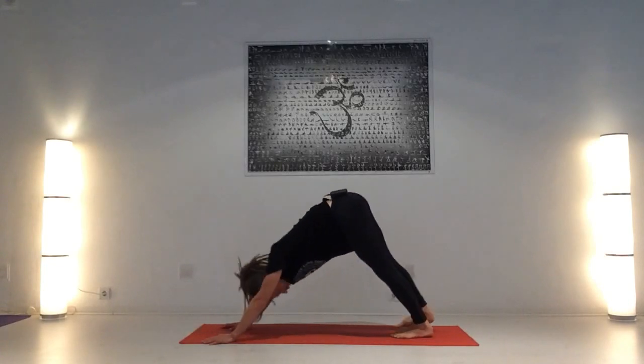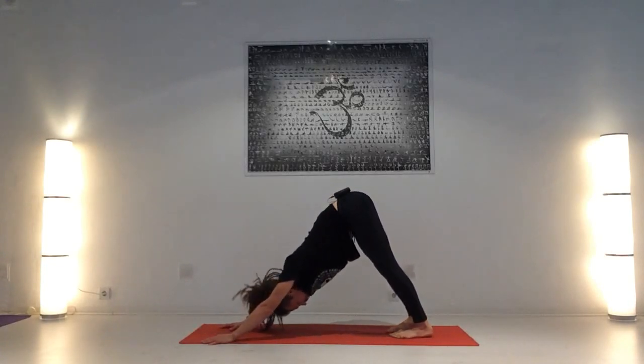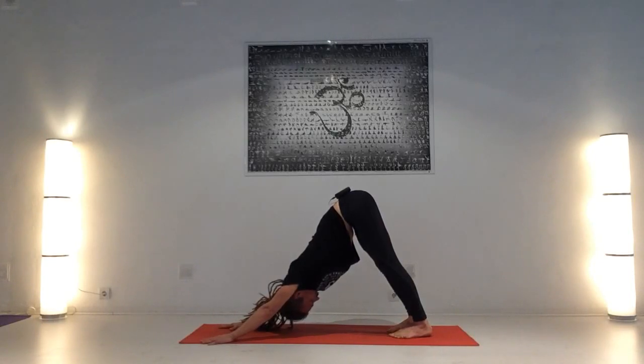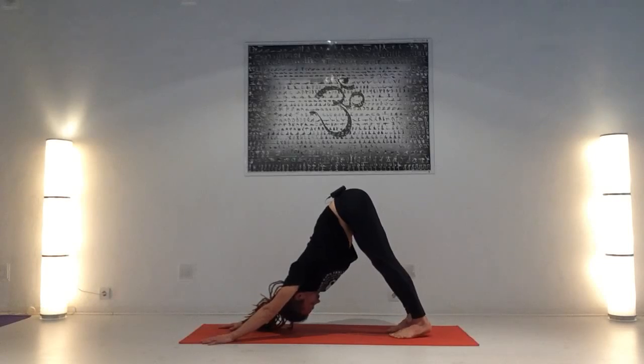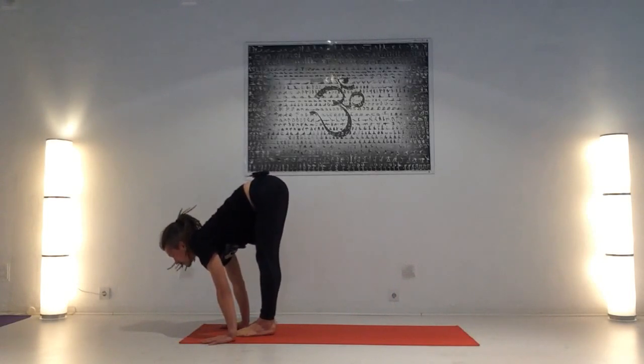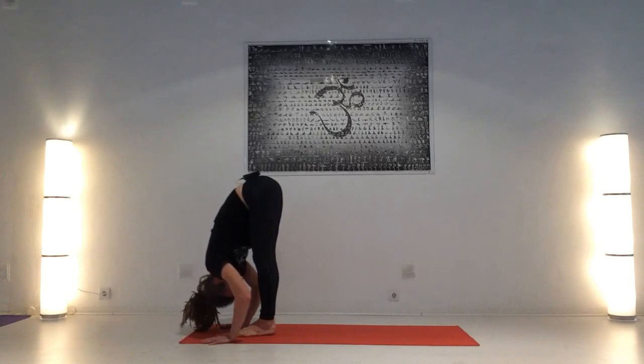Inhala y exhala, adho mukha shvanasana, mentón hacia el pecho, mirada hacia el abdomen o hacia las rodillas y respira despacio. Inhala: dos, tres, cuatro, proyecta base de la columna hacia arriba, cinco. Prepara para saltar o caminar hacia adelante inhalando, levanta la cabeza del pecho. Exhala, uttanasana, estira bien la espalda, suelta el cuello y la cara.